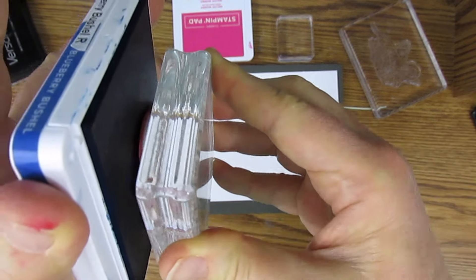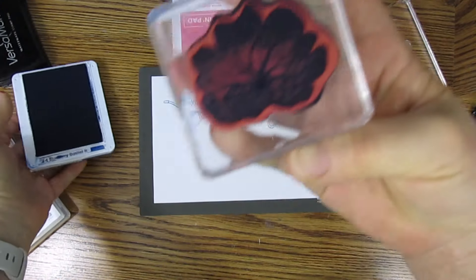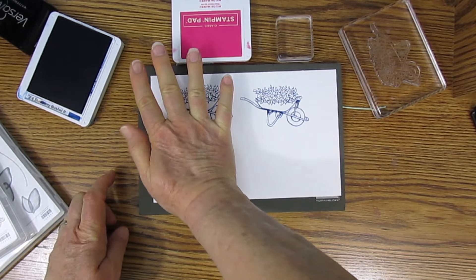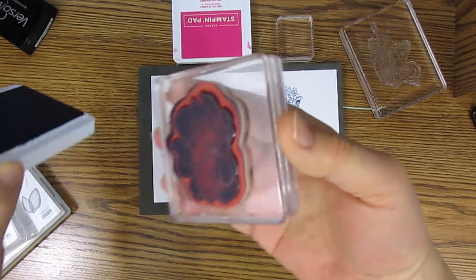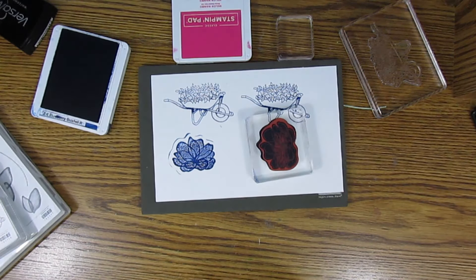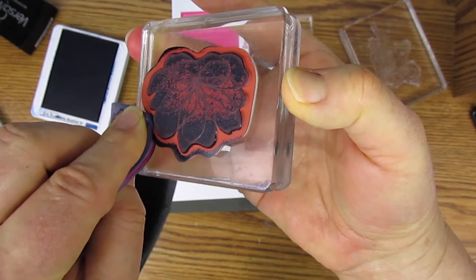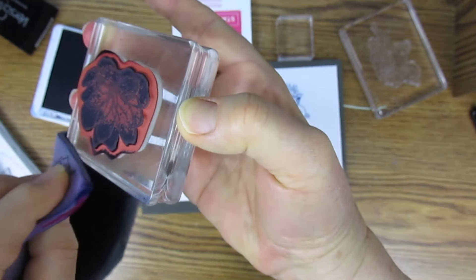With cling rubber stamps you have to be especially careful. I'll show you the rocking version first — if you rock it at all you get ink around the edges when you stamp. Go straight down instead. If you don't want to re-ink, you can just use the corner of your Simply Shammy or a clean tissue to wipe the ink off.